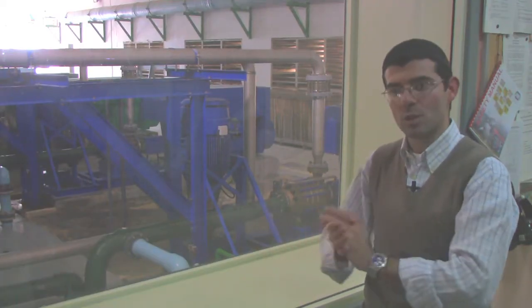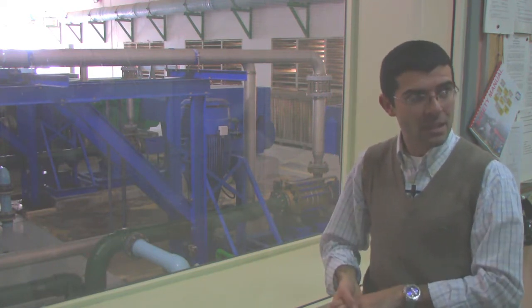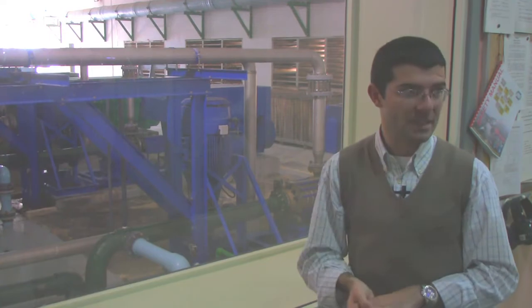Before the upgrade, we used to consume 5 kWh per cubic meter. Now we are consuming 2.8 kWh per cubic meter.